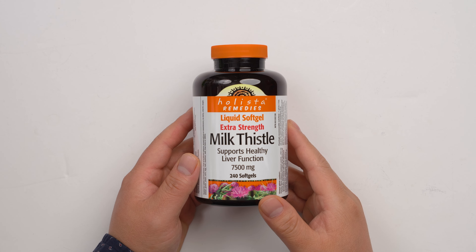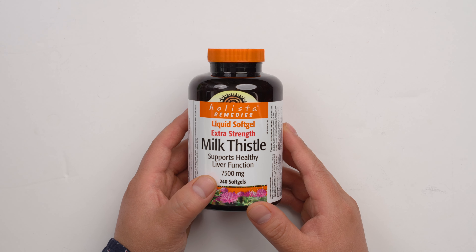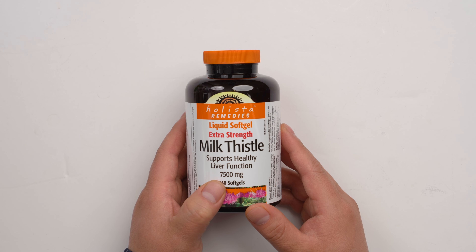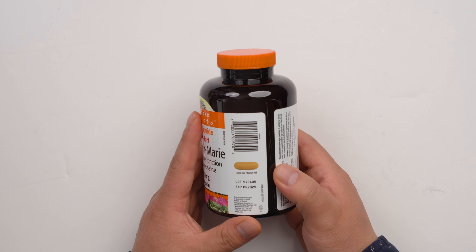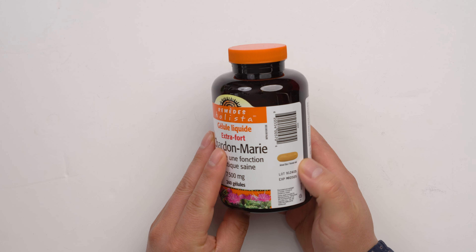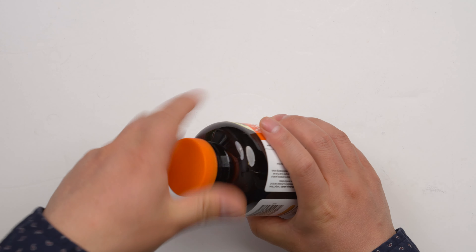This is Hollista Remedy's liquid soft gel extra strength milk thistle, and this is a very high volume — it contains 7500 milligrams. So this is actually the size, so let's open the package.